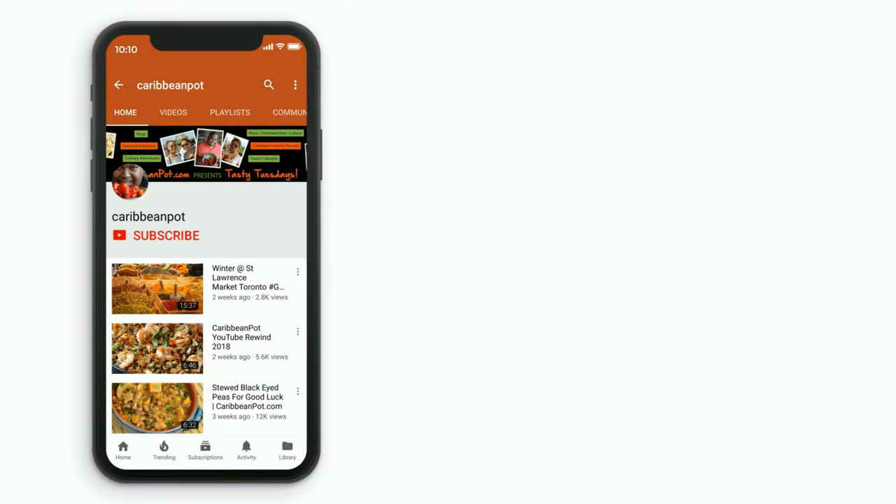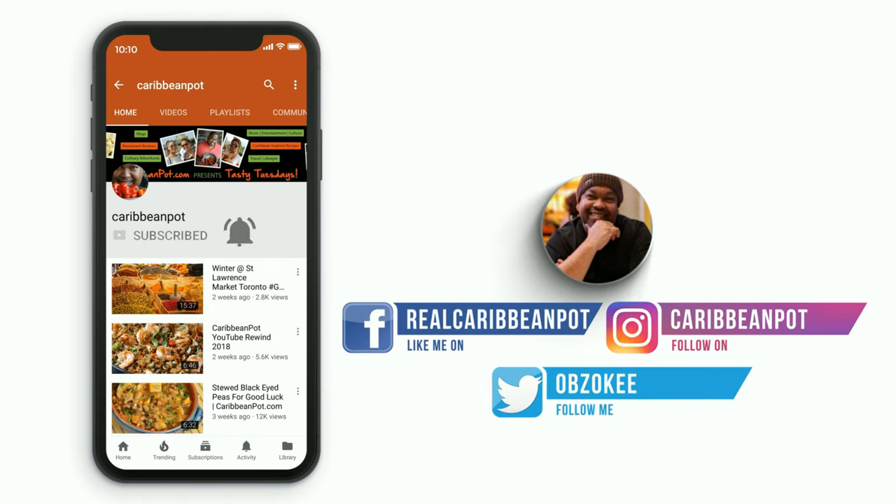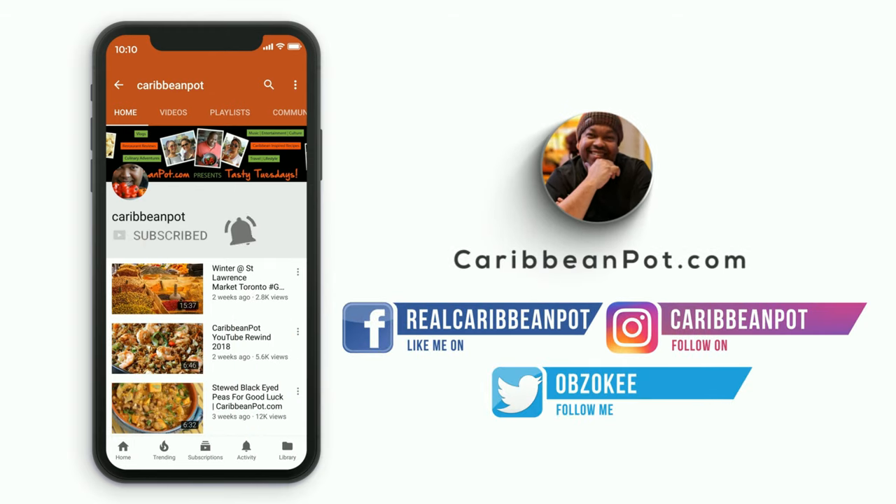Don't forget to click subscribe, and if you've already subscribed, hit that bell notification — you don't want to miss out on the new videos.